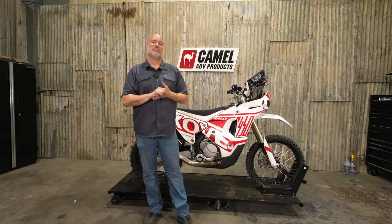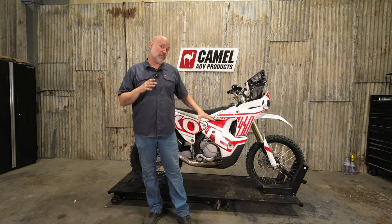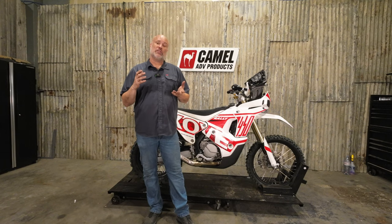Hey guys, Corth Camel ADV. I'm going to do the install video tonight for the Camel Gut Guard on the Cove 450 Rally. The Rally comes with a carbon fiber skid plate but it's quite thin, so if you're going to do any kind of enduro riding or light ADV riding, the factory carbon fiber might not be up to the task. If you want something a bit more durable, our aluminum gut guard might be a good option for you. I'll show you all the features.